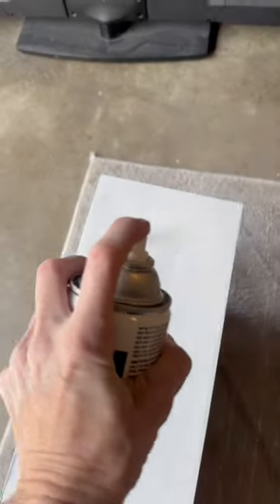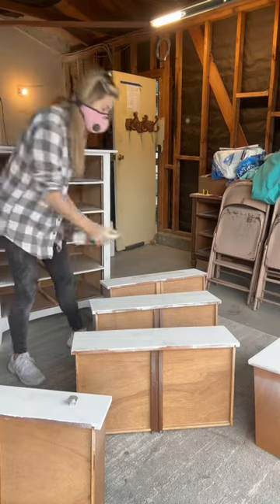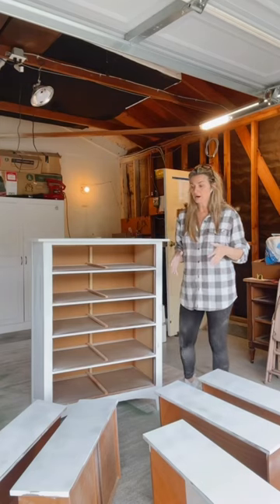Finished applying the primer. I'm going to let it dry and come back tomorrow for part two.